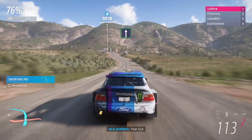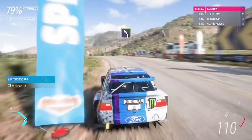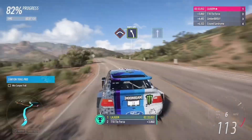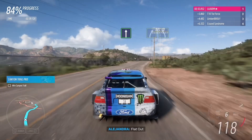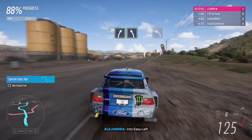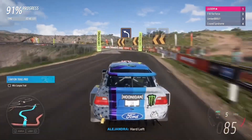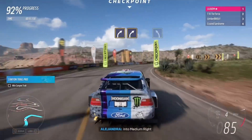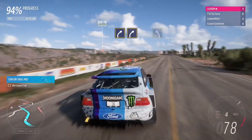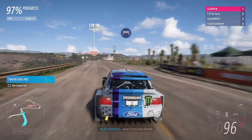Flat out. Medium left. Crest, then easy left. Flat out. Easy right, easy left. Hard left. Medium right into medium right. Medium right, medium left. And done — to the finish!